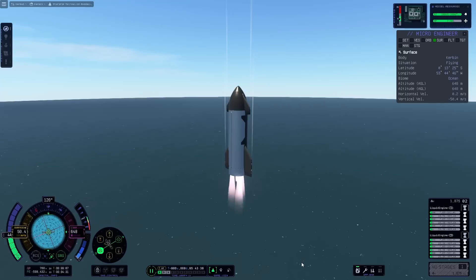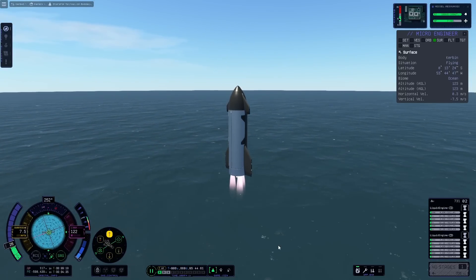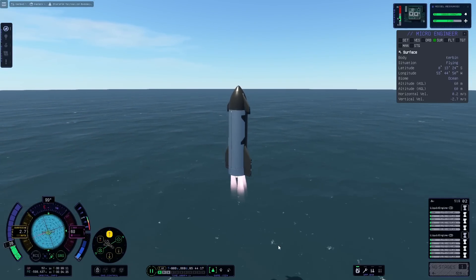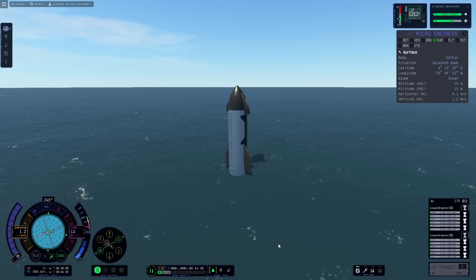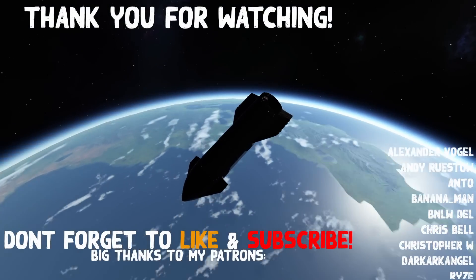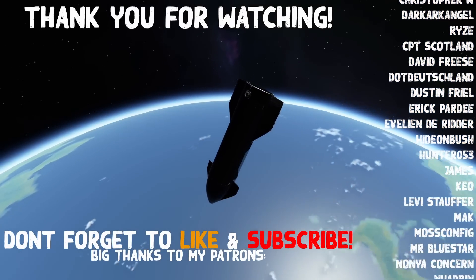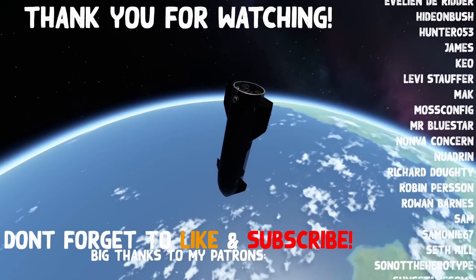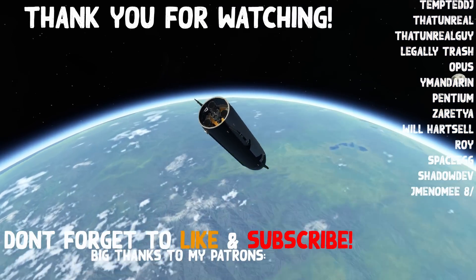The engines have fired up yet again for a propulsive landing. And this is how you make a good-looking Starship in Kerbal Space Program 2 — not sure if I can call it realistic anymore, if I'm honest. A big thanks to Levi Stauffer, Mr. Bluestar, Hentium, ShadowDev, SoNotTheHerotype, SunsetAwesome, ThatUnrealGuy, Zaretia, and the rest of my patrons and members for their continued support. I've been Karnasa — like and subscribe for more, and I will see you later.